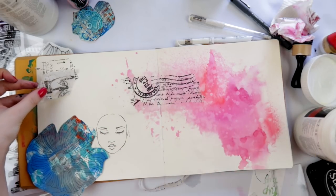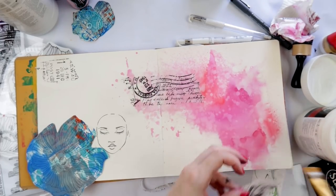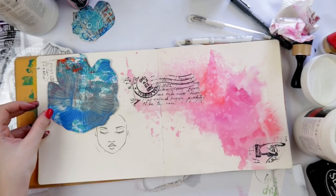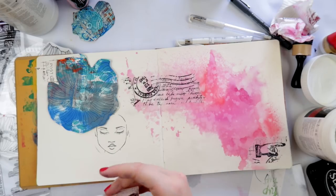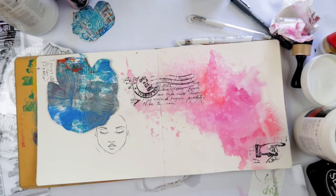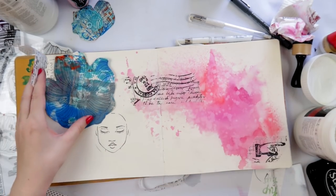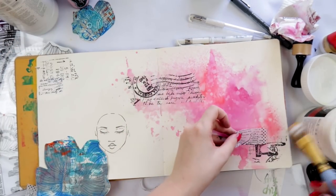Next up, I'm using this tissue paper - it's printed tissue paper, I think it's Tim Holtz if I remember correctly. I'm using some matte gel medium to stick that down. Matte gel medium is really good for sticking down tissue paper and napkins because it's so wet and juicy that the napkins and tissue paper just kind of soak it up, and it gives a bit of an invisible look to the background, which I really do like.